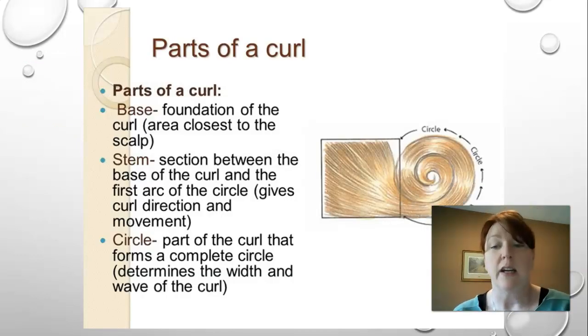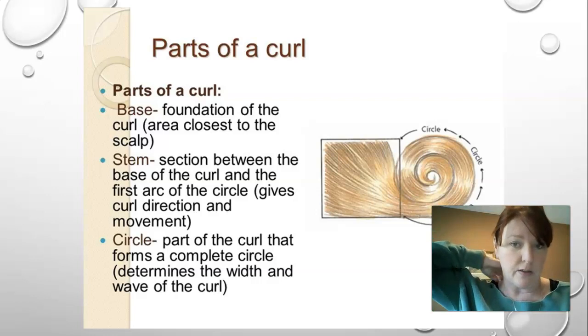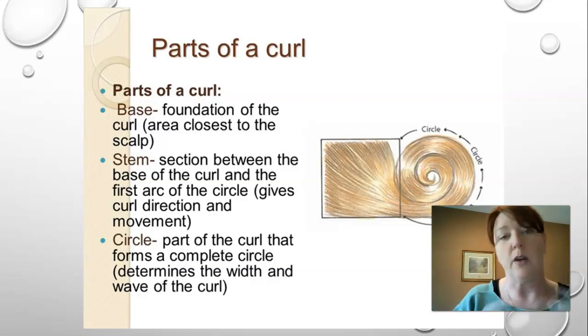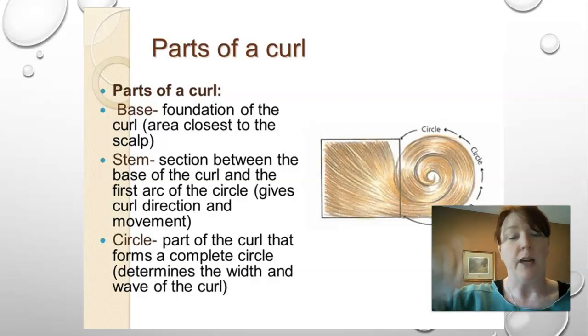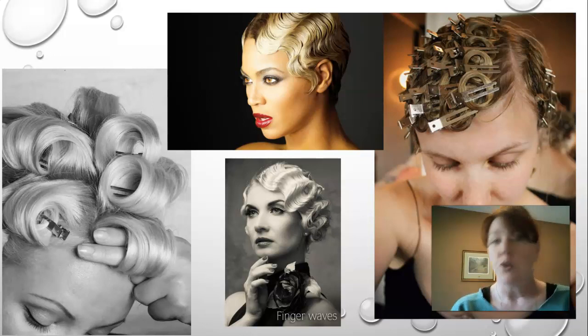Here's a good diagram of the parts of a curl. The base is the part attached to the scalp in the square. The stem is that first small section that comes out of the base prior to coming into the circle. The circle is the curl that forms the complete circle on the inside.